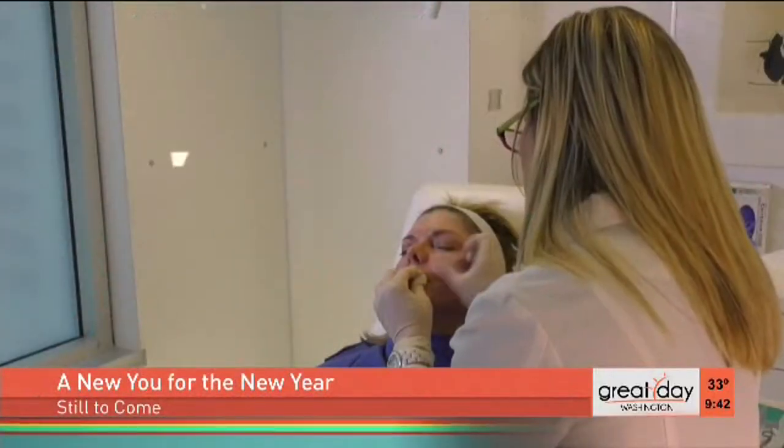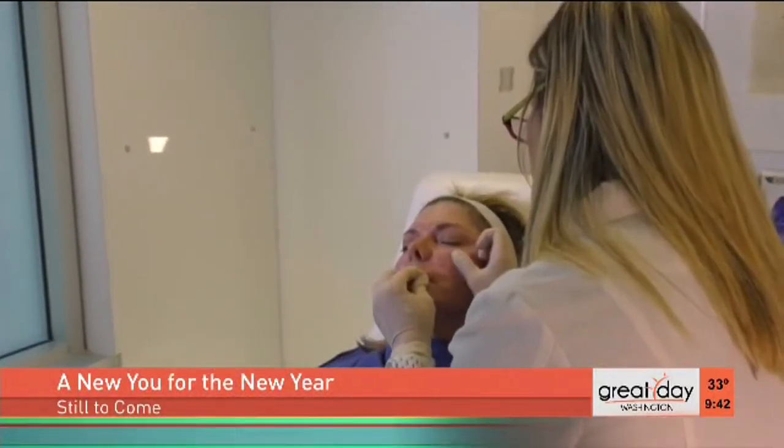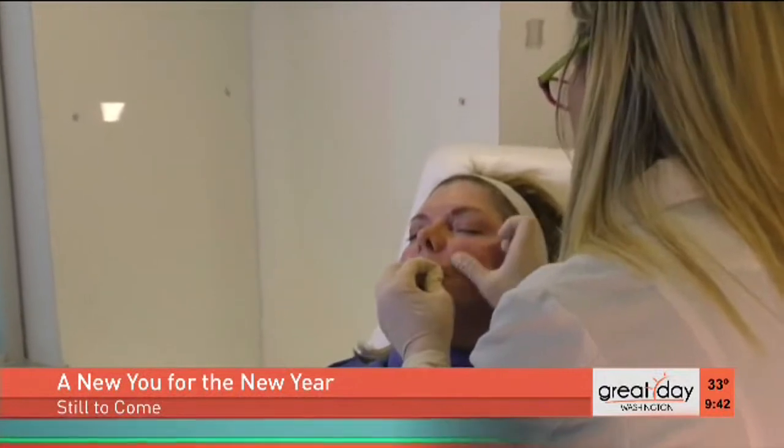Coming up, we'll learn how to reverse the signs of aging without a facelift. It's ideal for a new year confidence pick-me-up.